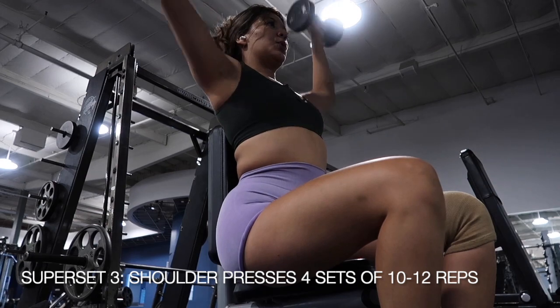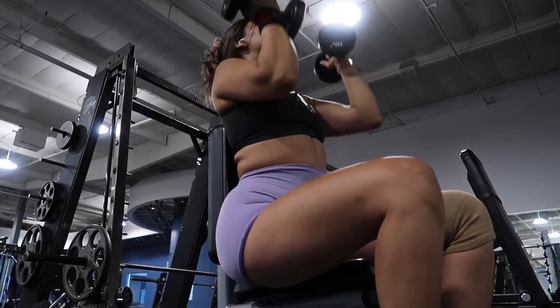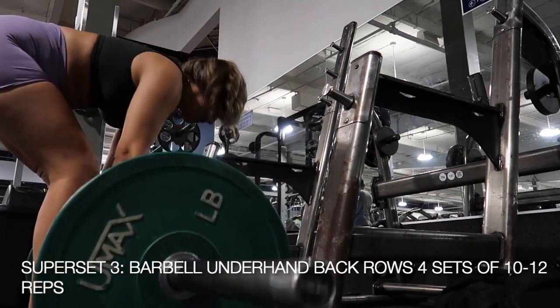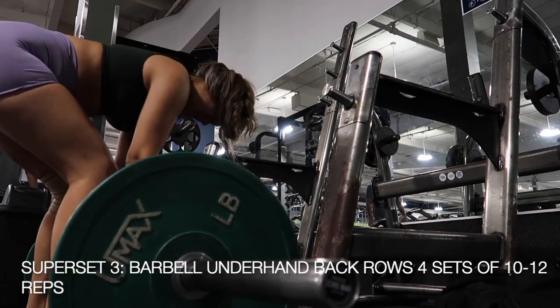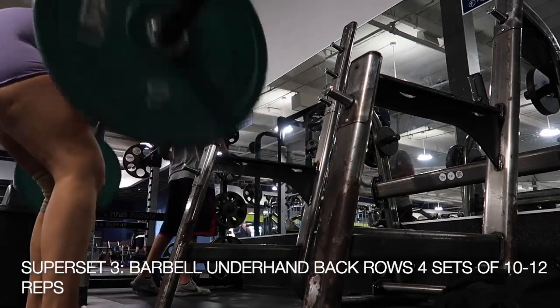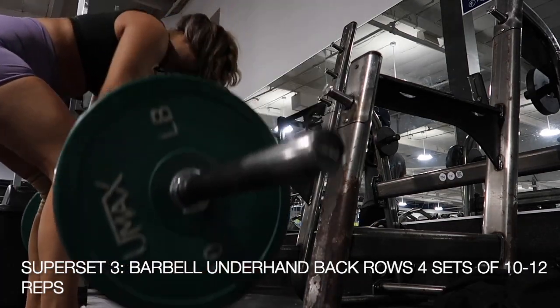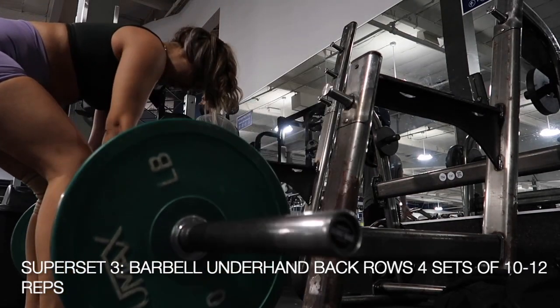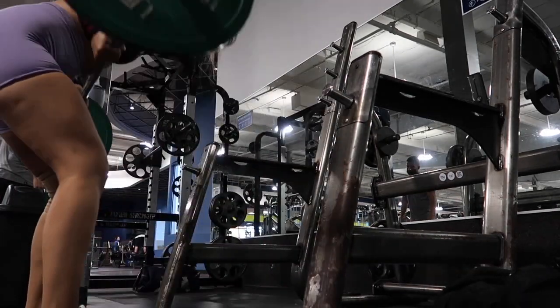It should definitely be a struggle to get those last ones out. And the second exercise in that superset are barbell underhand back rows. Aim for about 10-12 reps, 4 sets before resting. And that would be your last superset of the workout before our official burnout, to make sure that you have your chest, back, and triceps all fully demolished before you leave the gym.